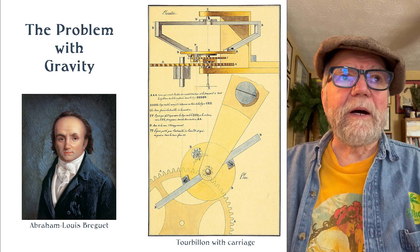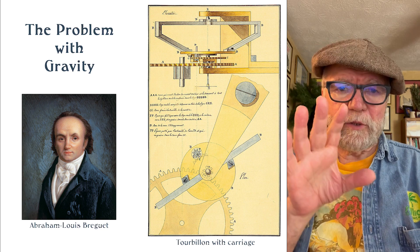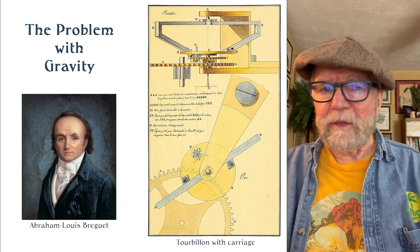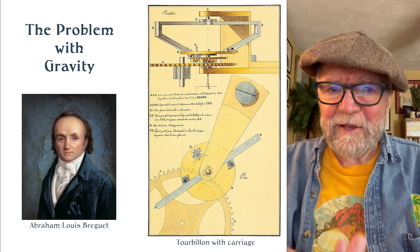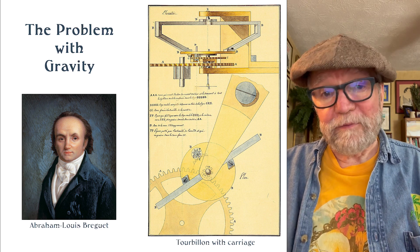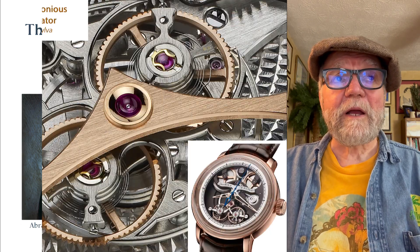So that was the solution. Now there are other solutions we're going to talk about briefly that you might want to follow up on. A lot of this is interesting, and I think watch collectors should know something about these things — at least for some watches that have these complications.